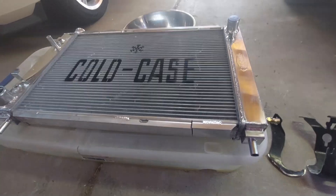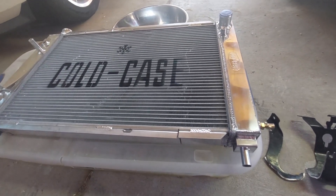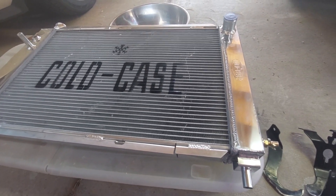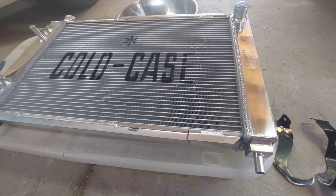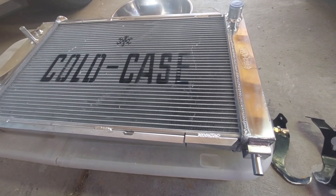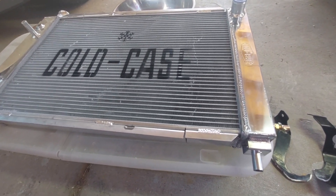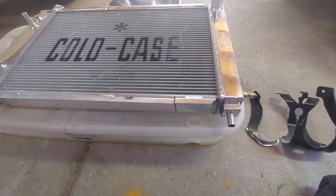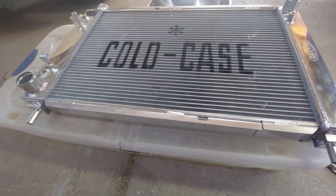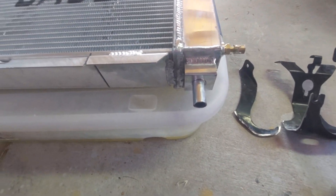Hey guys, I'm installing this supposedly drop-in-fit Cold Case radiator into my '94 Mustang Cobra. I already have a short video on the modifications that were needed for the fan shroud to fit close, because it doesn't quite fit close. Now we're on to fitting the radiator itself. I don't know — these are made in China, at least that's what the box says, so I don't know if their jigs are off or if there's a lot of slop in how Ford built these cars.